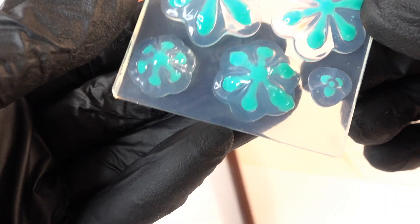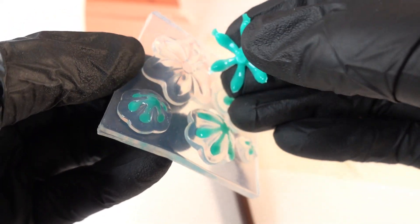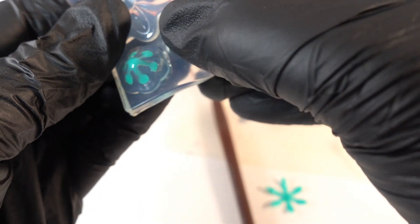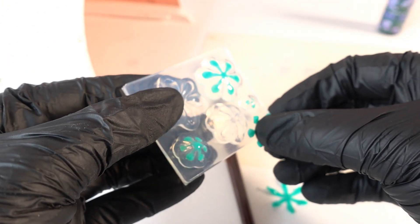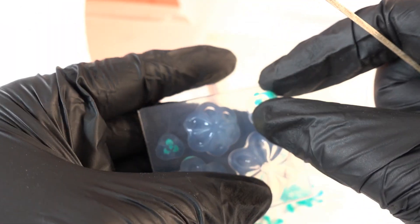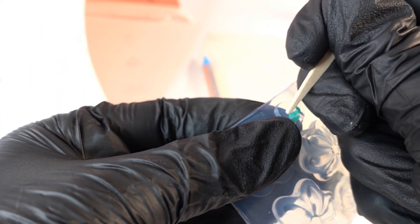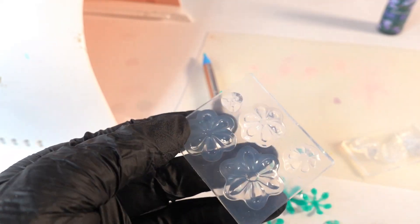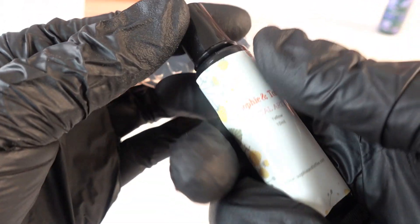Alright, so this was done using the standard UV resin. Let's take a look — it's very thin. I think we need to trim some of these with scissors. Some pieces came out tiny and they broke. So this time I'm going to use the crystal art gel because I think being a gel it might be thicker and hopefully it'll work a little bit better.